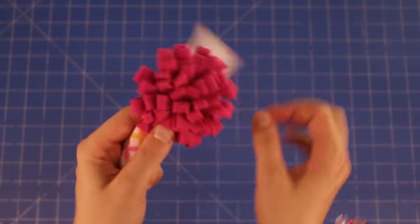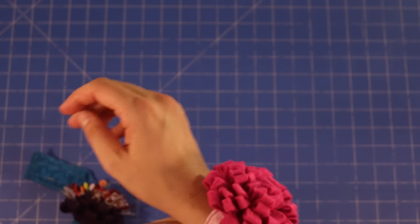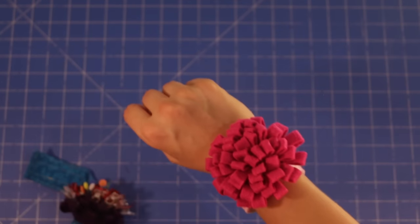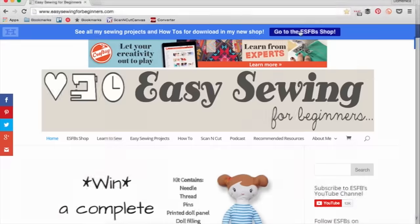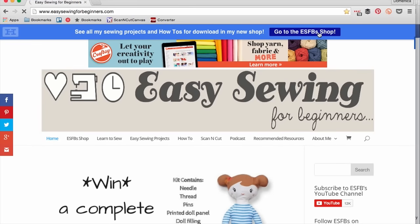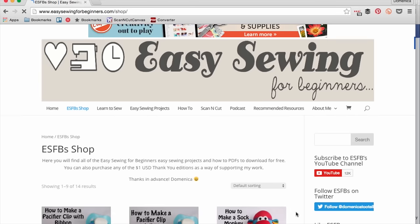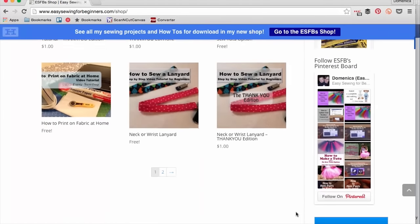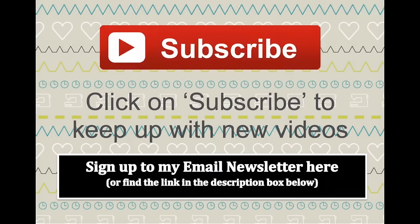And there you have it — you've finished your wonder clip wrist holder! This wrist holder is fantastic for holding your wonder clips, and I also like to put my normal pins in the middle there as well. Don't forget to check out the Easy Sewing for Beginners shop at easysewingforbeginners.com and click on the blue button at the top of the website to find all of my free easy sewing projects and how-to PDFs. If you'd like to say a little thank you by purchasing a $1 thank you edition of any of the PDFs, that would be greatly appreciated. Don't forget to click the thumbs up button, leave a comment down below, and if you want more easy sewing projects hit the big red subscribe button. Thanks for watching and I'll see you next time. Happy sewing!